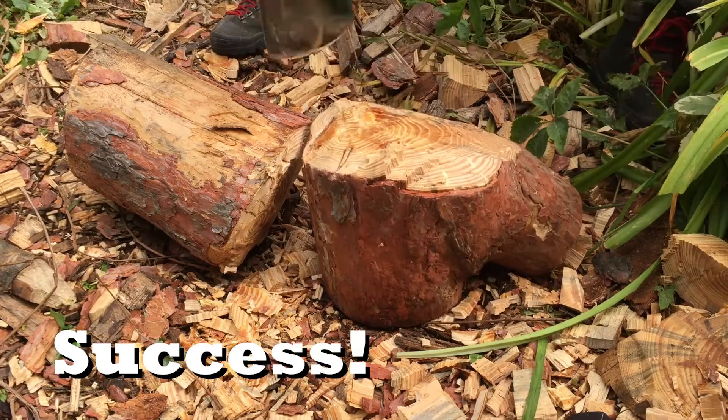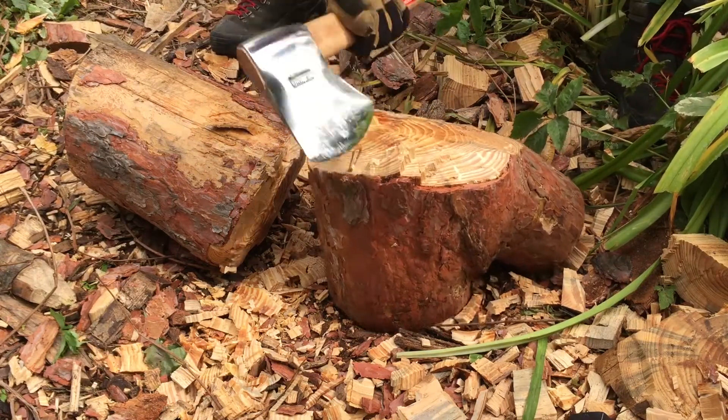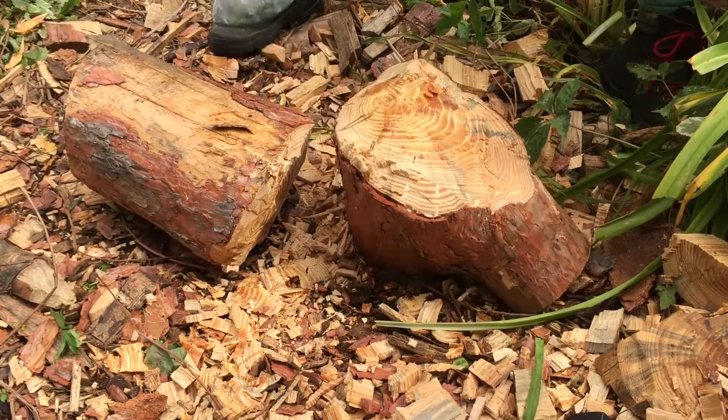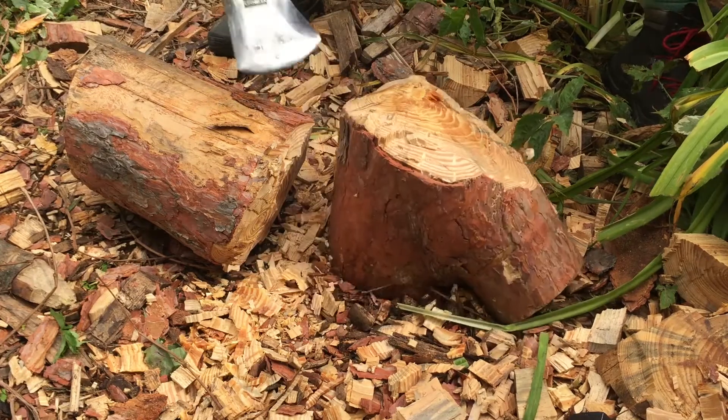Can you choke up on a Basque axe and kind of do little carving things — like feathering tinder and stuff like that? Well, this one's probably too big. This is the 2K size, and that did not feel very good at all.